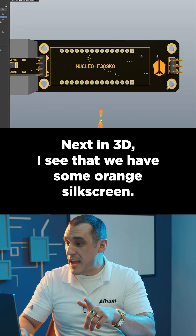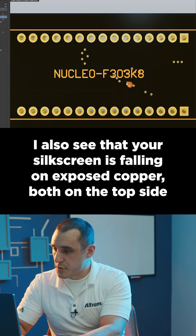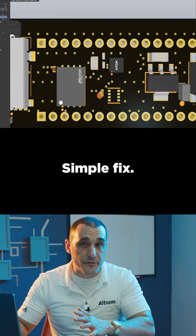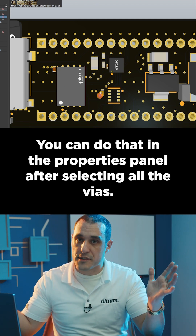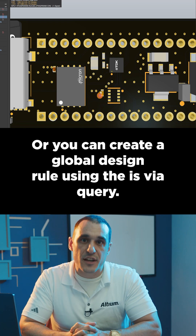Next, in 3D, I see that we have some orange silkscreen — that's a new thing. I also see that your silkscreen is falling on exposed copper, both on the top side and the bottom side. Simple fix: make sure to tent all of the vias. You can do that in the properties panel after selecting all the vias, or you can create a global design rule using the isvia query.